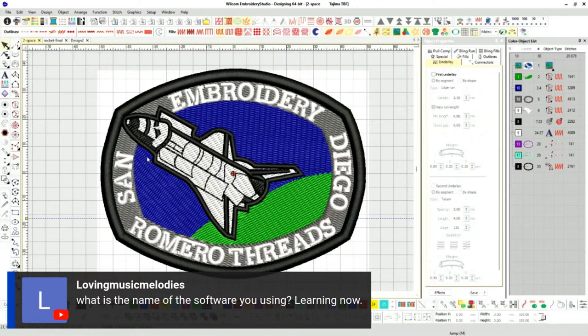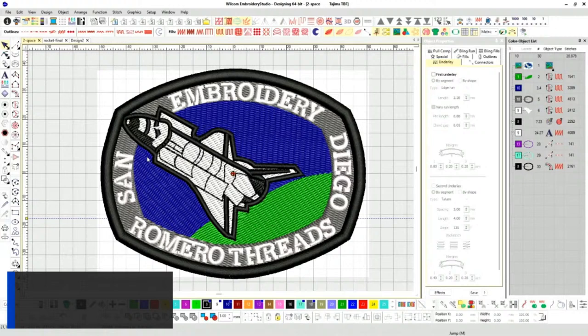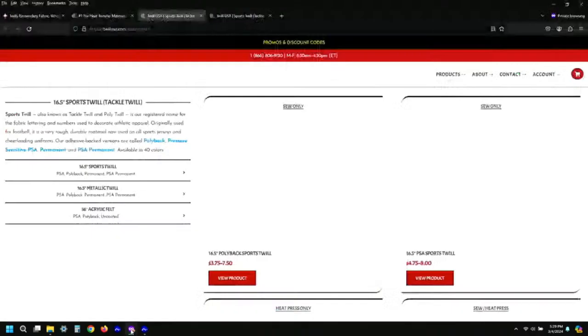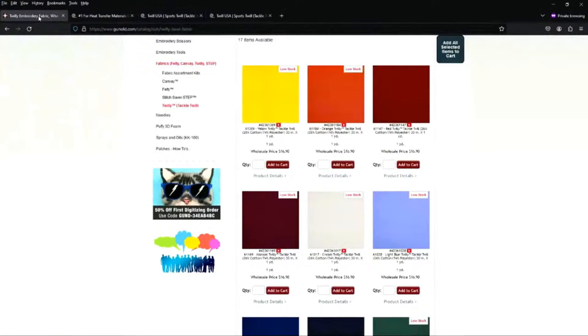Let's go through the software. A quick answer here — loving music melodies, the software I'm using is Wilcom Embroidery Studio 4.5. And Martha asks: what is the paper on the patch? Let's talk about that right now — let me pull up the website.